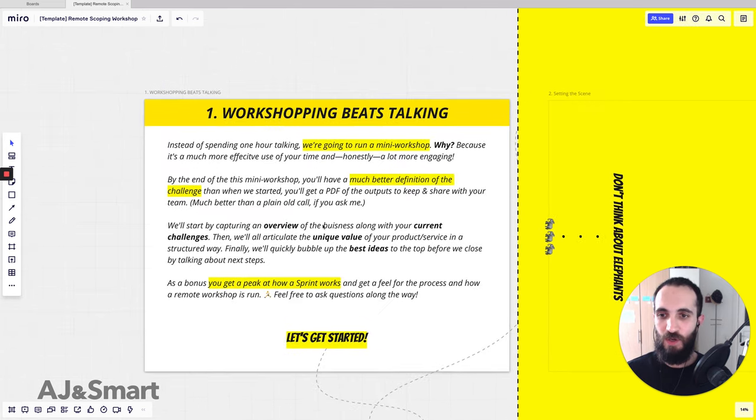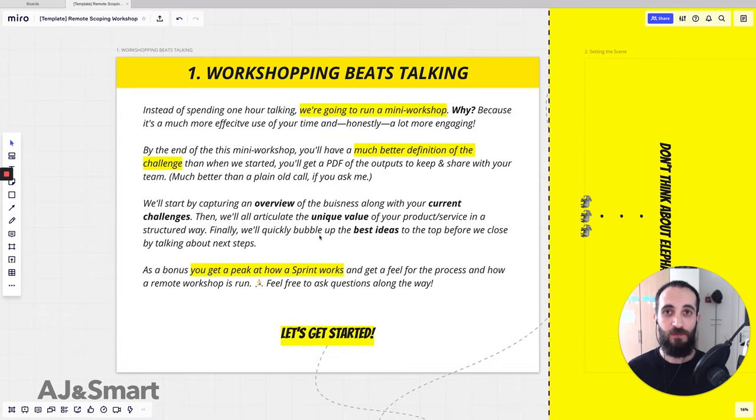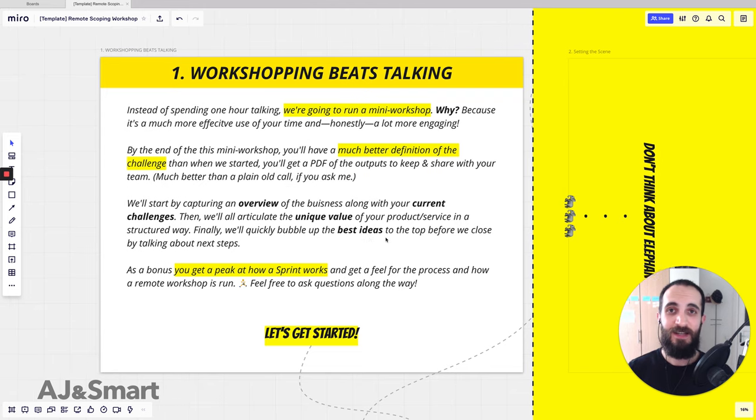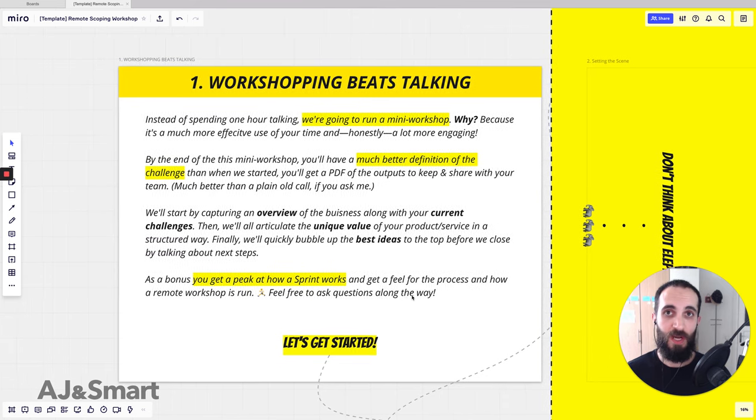We go into explaining what we're going to be doing in the workshop: capturing an overview of the business, capturing the current challenges of the business, articulating the unique value of the product and service, and finally bubbling up the best ideas using a voting exercise. This is where we introduce these concepts to the client and they get to see the power of working in this way. As a bonus, they get to see how a sprint works and how remote workshopping is done.